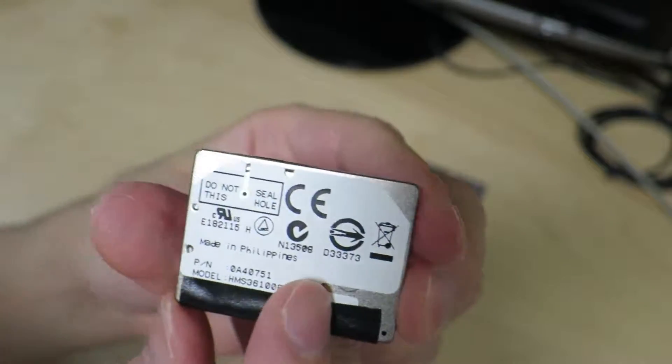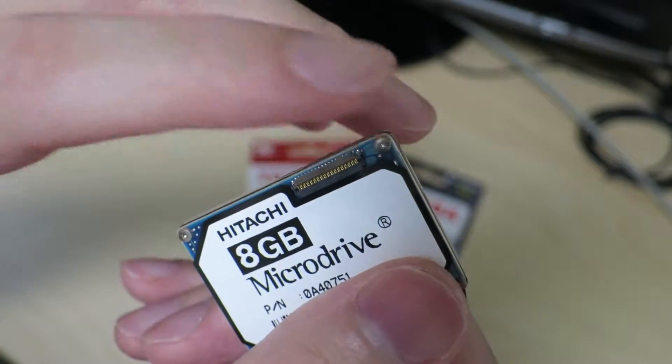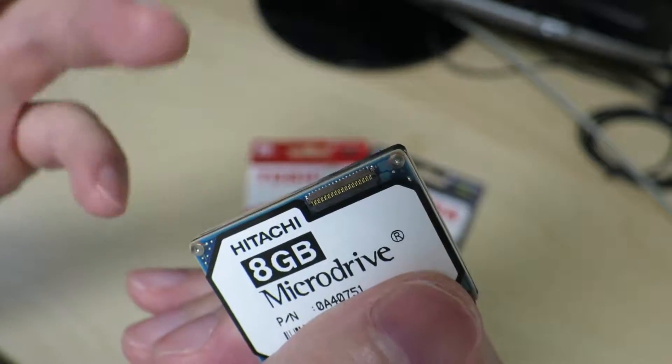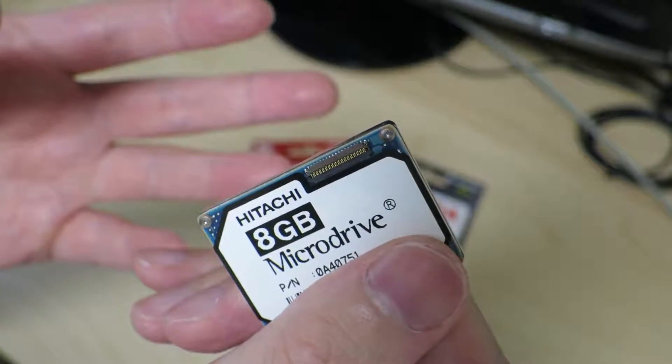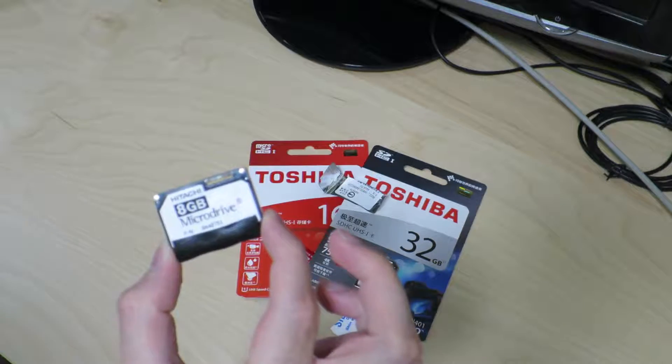Is this going to be really easy to take apart? Not quite sure. There are a couple of screws up here that we can probably take off and hopefully disassemble this hard drive. So that's one thing we can expect to play with in the coming weeks.